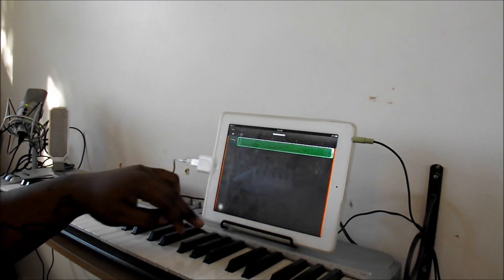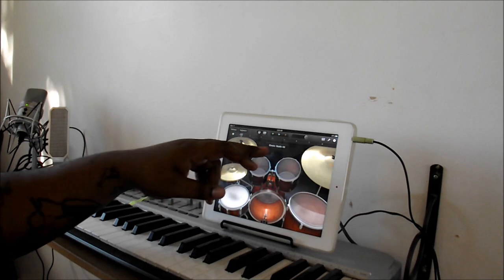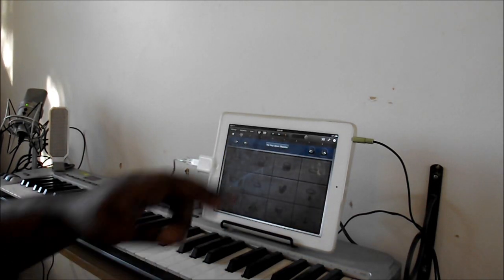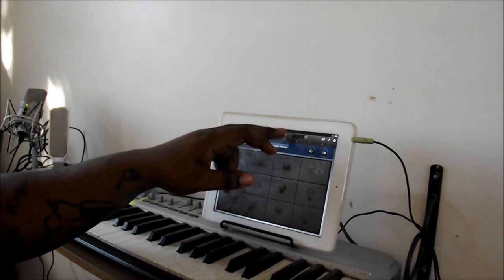Alright, then you want to add your next part of your track. Come over here to the drums — I'm going to select the hip-hop drum kit — run this back to the beginning, and let's go.